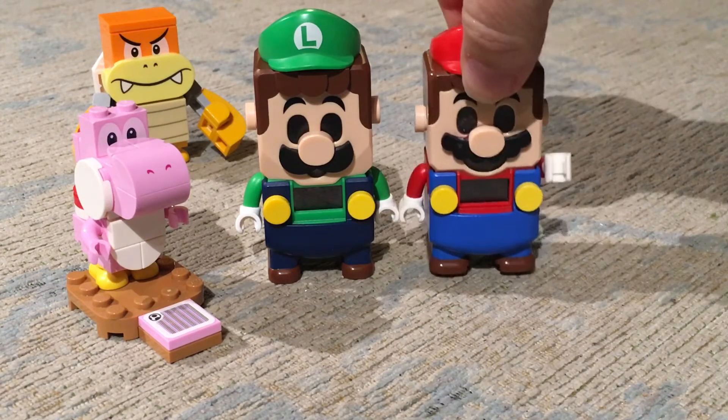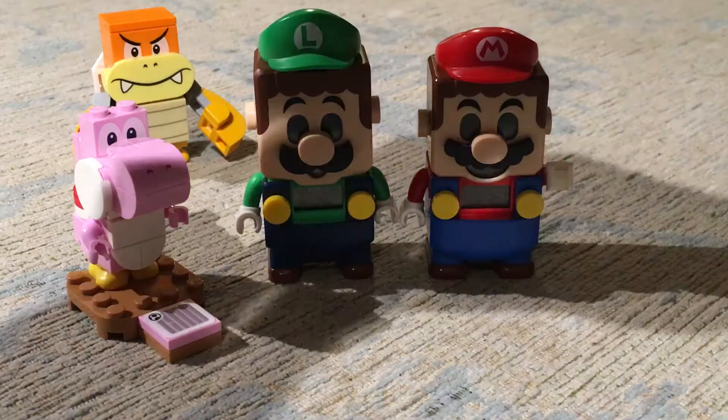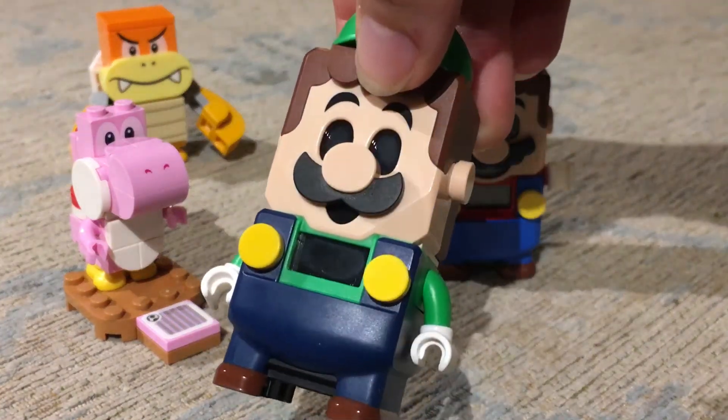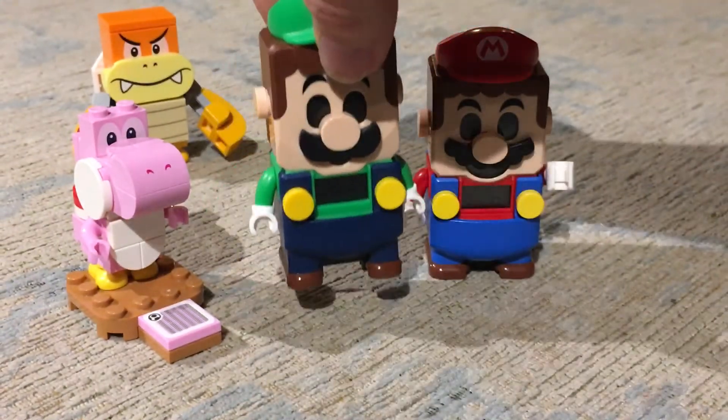You can see just when they're stood by one another that Mario's actually quite a lot shorter. And Luigi's got this really cool detailing on his face that kind of gives him a little bit of a chiseled jaw. So he's quite a handsome dude.